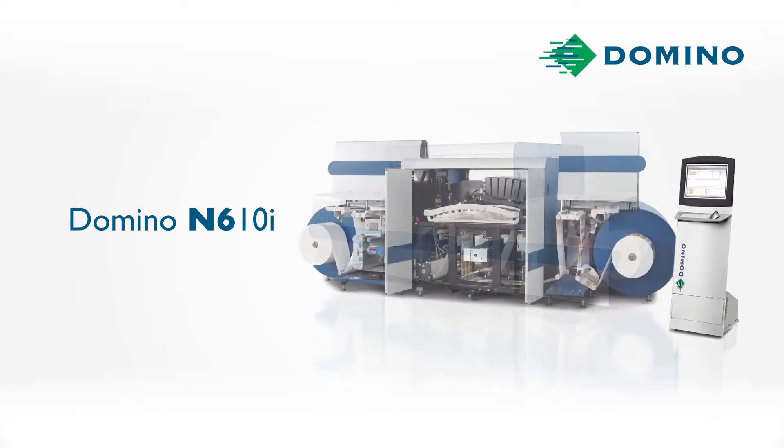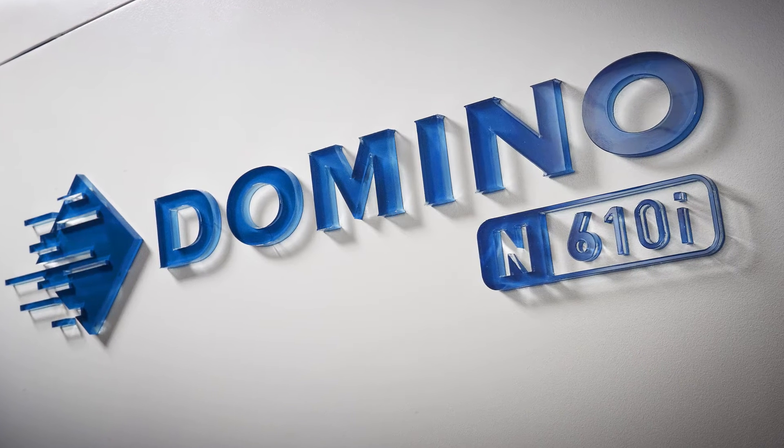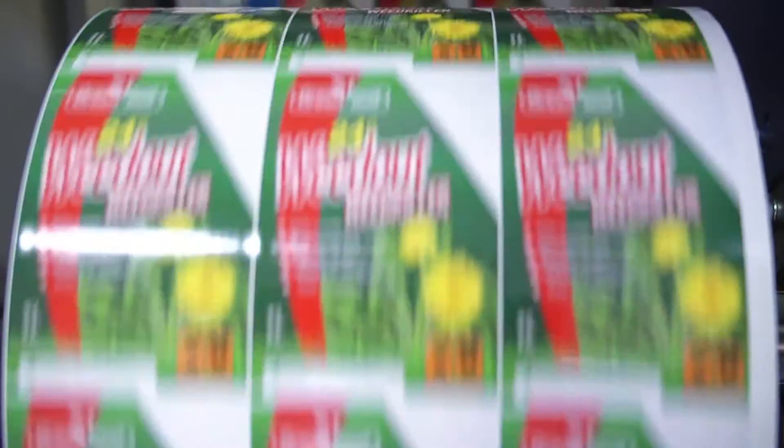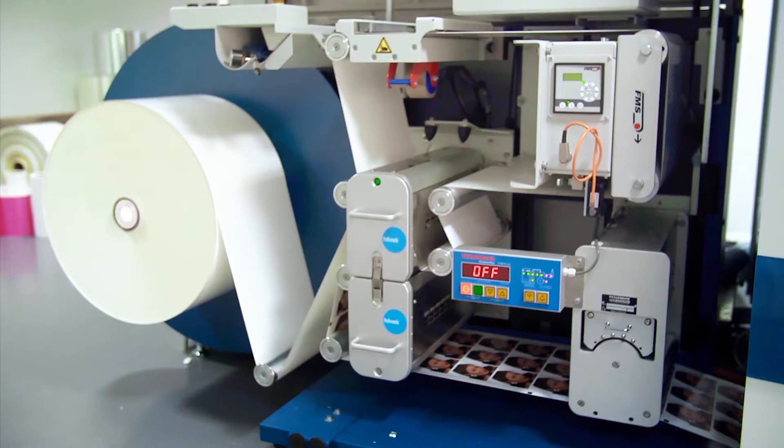Domino launched the N610i digital label press at Label Expo 2013, where it led the digital field with the highest digital productivity and the best digital UV inkjet quality.